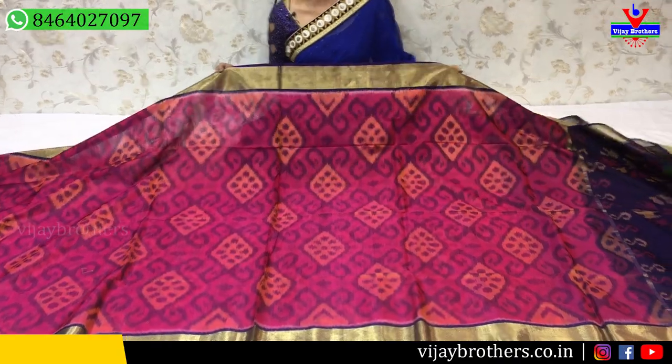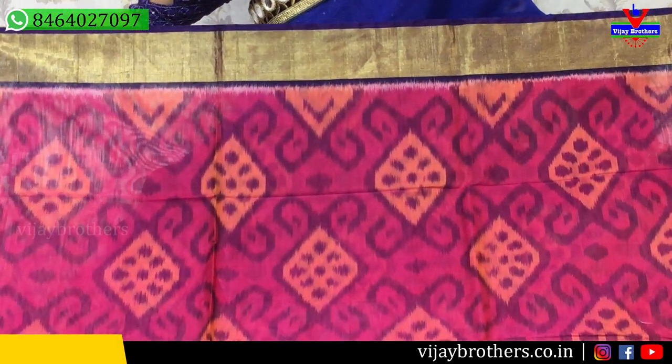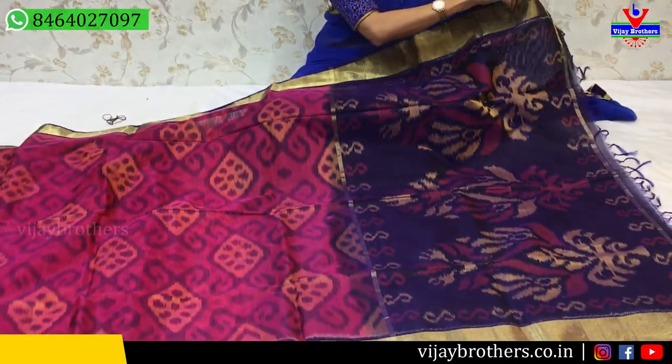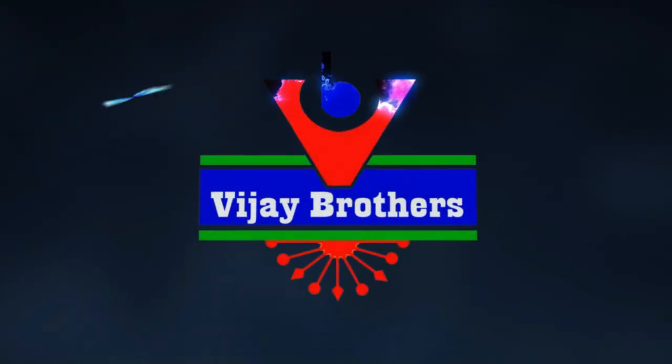In the ikat material, we have seen many different colors and designs. The last saree color combination is very nice — pink with navy blue color matches well, and orange color is also mixed in. Blue color gives a highlight. Two sides have tissue border. This is the pallu. Cost is 3,454 rupees. This is the blouse. Such colorful combinations are available in Vijay Brothers' three showrooms.